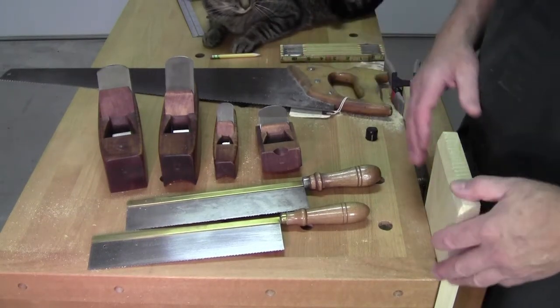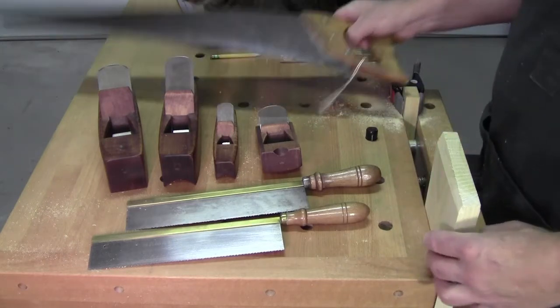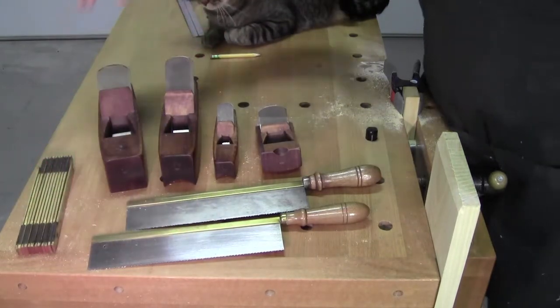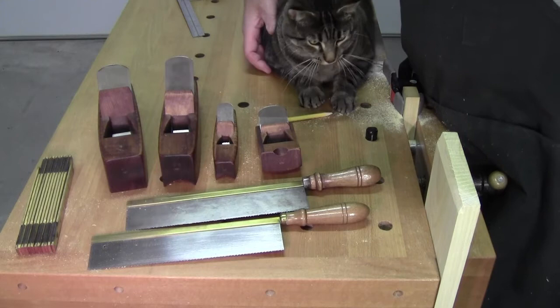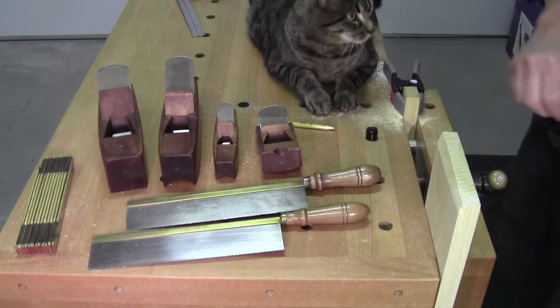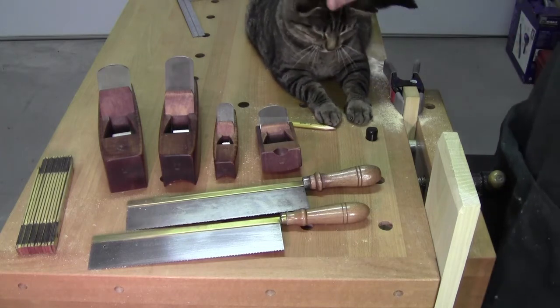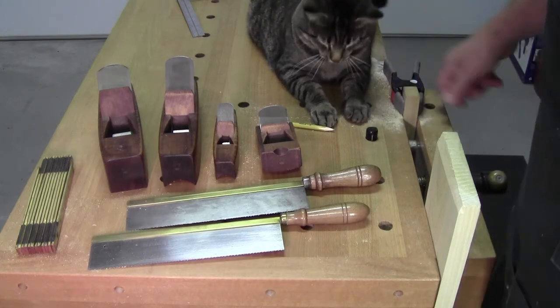Welcome back to the workshop everybody, so glad you could be with me today. We have a special guest in the workshop today — his name is Mr. Rub. Mr. Rub is the workshop cat, and may not be as good as a shop dog, but he's a shop cat.